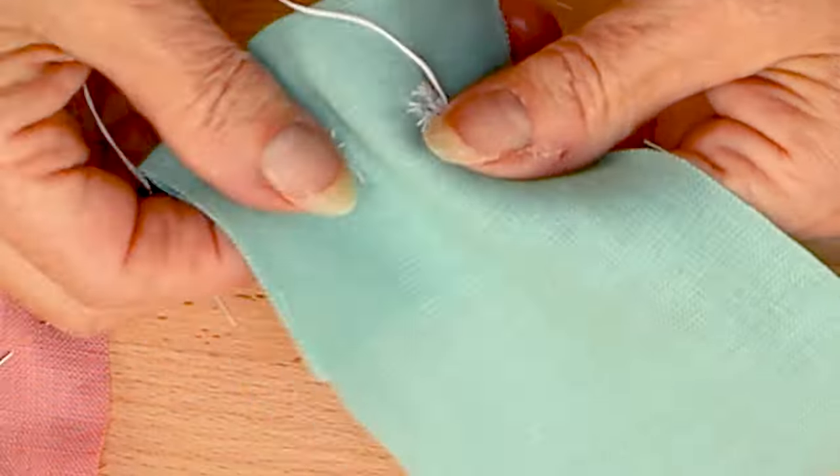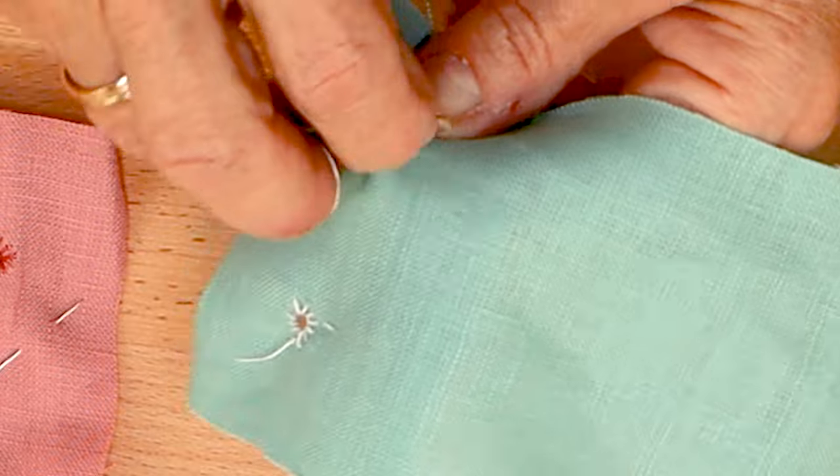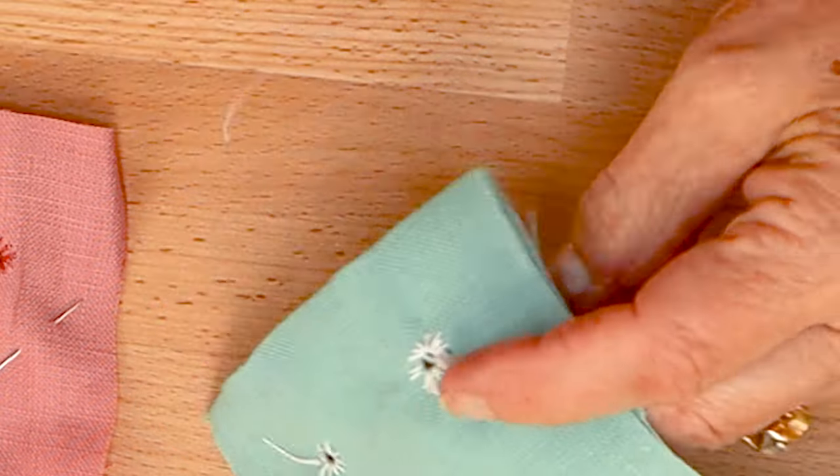When you have gone all the way around the eyelet, you can knot off or sink the thread. Thanks again for joining us. To keep updated on all that we do, subscribe to our YouTube channel and follow us on Facebook and Instagram. Don't forget to like this video and Happy Sewing!